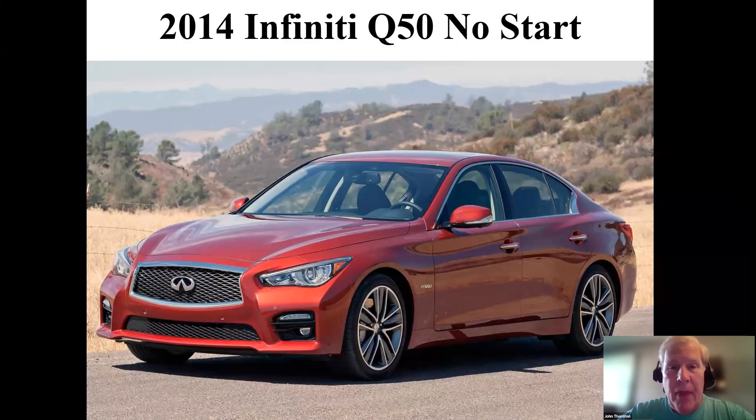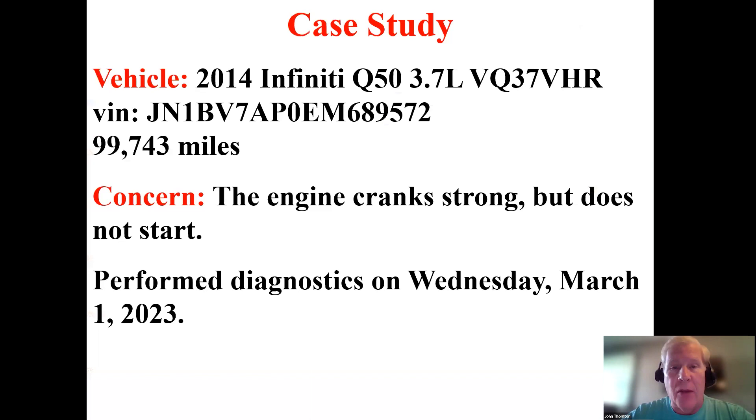Hello, I'm John Thornton and on behalf of Automotive Seminars, I'd like to welcome you to this training case study. The vehicle we'll be discussing is a 2014 Infiniti Q50 with the 3.7 liter VQ37 VHR engine — the performance-oriented version of the 3.7. The vehicle has just under 100,000 miles, and the concern is that the engine cranks strongly but does not start. There's no hint of combustion, so it's missing something pretty significant.